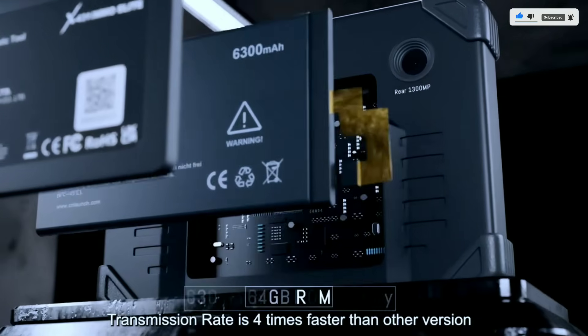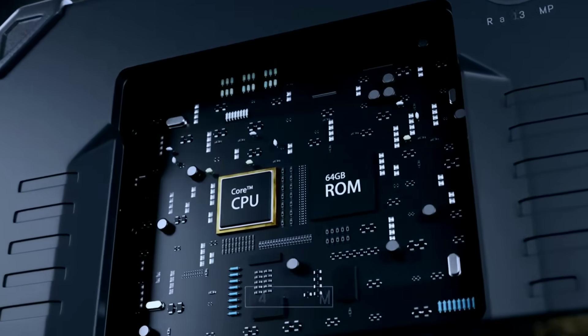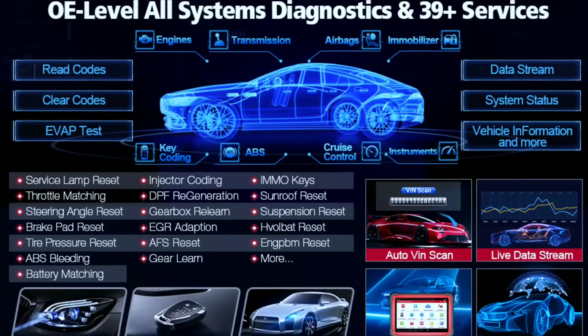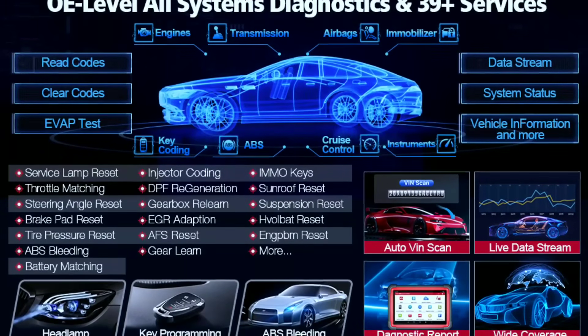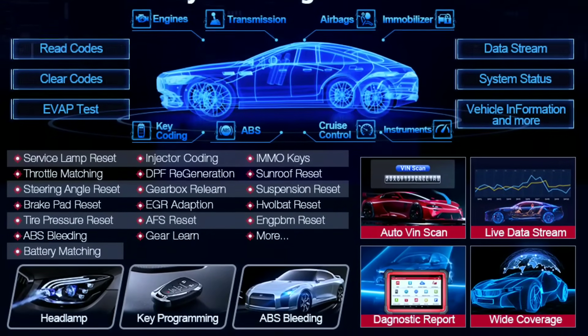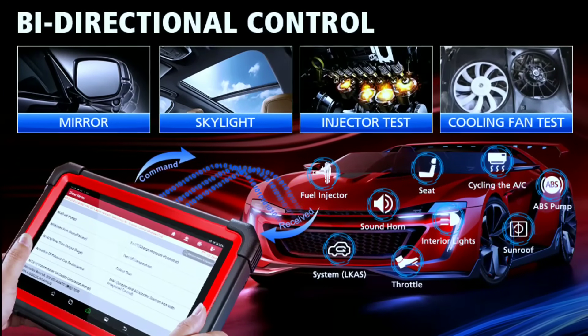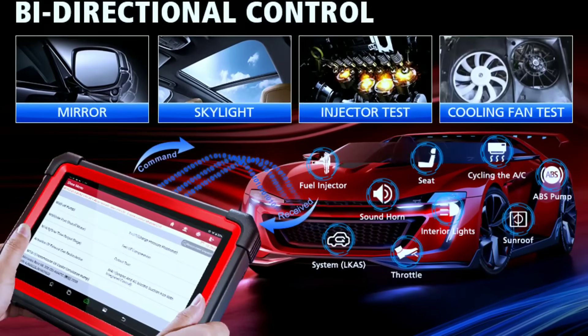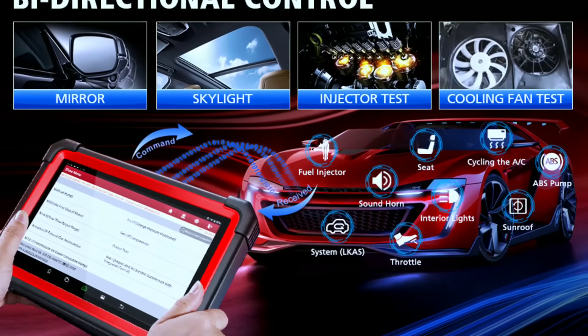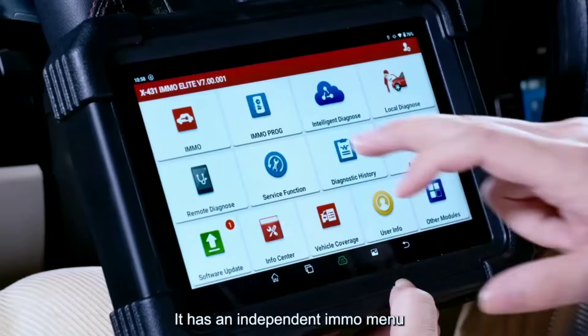We'll plug into a vehicle and run a diagnostic scan, demonstrating the detailed reports and live data displays that can pinpoint any trouble codes. We'll also utilize the bi-directional capabilities to activate a specific component and show how this can aid in accurate diagnosis and repair.